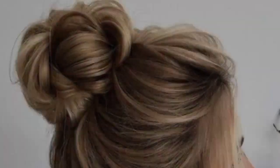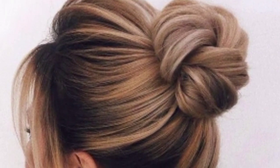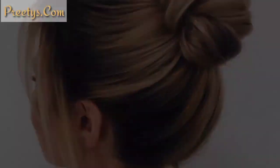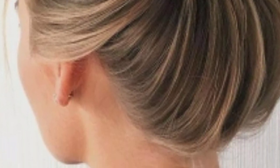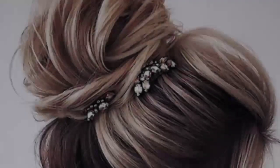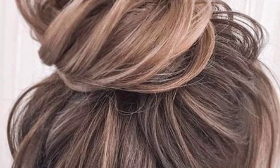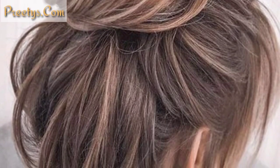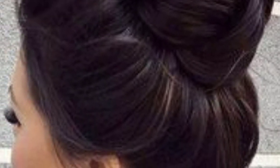Here are some stylish messy hair band designs you might like: classic messy bun, high messy bun, low messy bun, side messy bun, braided messy bun, double messy bun, twisted messy bun, messy top knot, and messy bun with hair accessories. Maybe you are searching for beautiful and amazing designs of messy bun hairstyles — you are in the right place. Here you can see 40 plus beautiful and gorgeous designs that you will love and be inspired by.